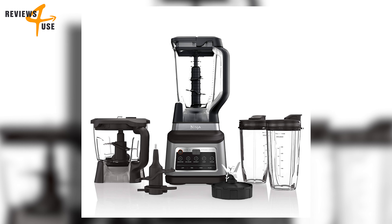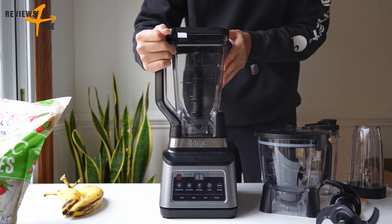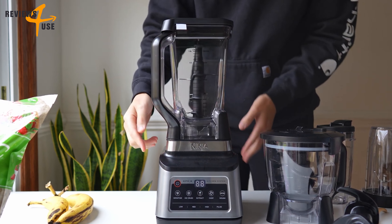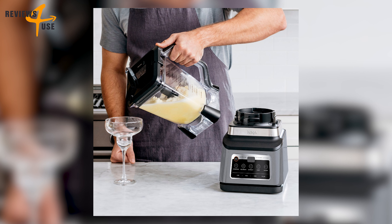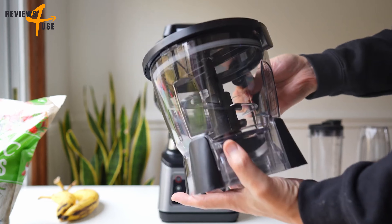This device with its sleek gray finish and sturdy design is a sight to behold — and it's built to perform. With a 1400-watt motor, it's got the power to handle anything you throw at it. The Ninja BN801 is a master of versatility.